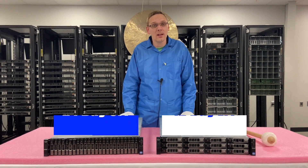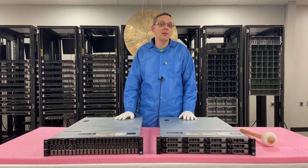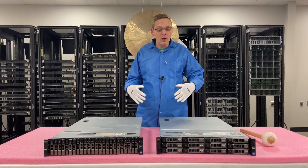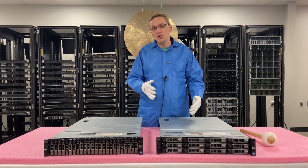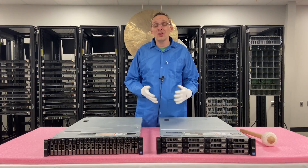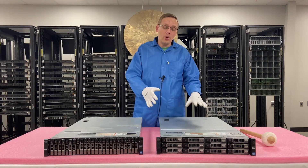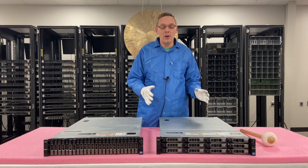They both have six PCIe slots — three being low profile, three being high profile. We're going to use this as an opportunity to do a good general overview. We'll open it up and show you some of the different components as a whole inside, but this series is going to cover each one of those components more in depth.